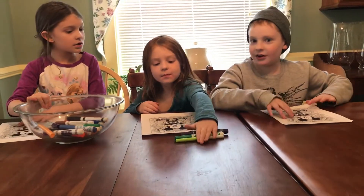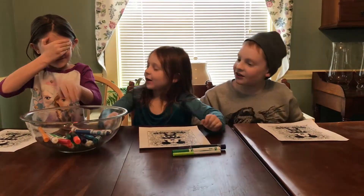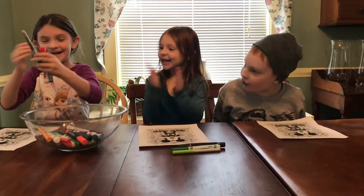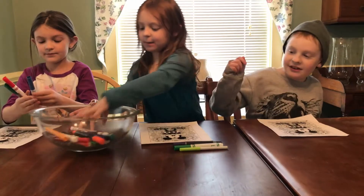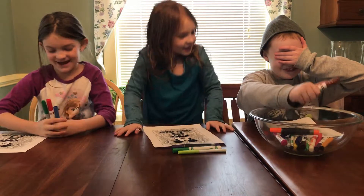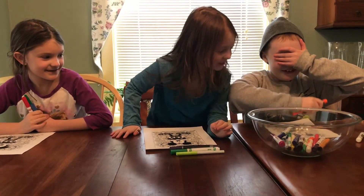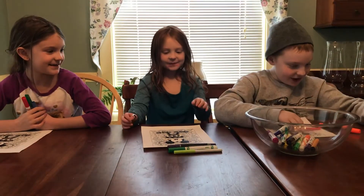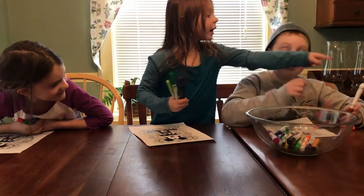You've got to pick your markers now. Close your eyes and pick. One, two, three. Oh! I got these colors — red and blue. Okay, let me mix them up for you, Johnny. One marker... I think I know what this one is. And three. I got brown, orange, and red.